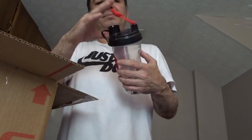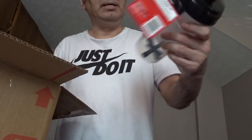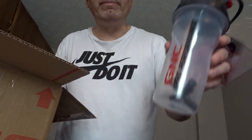This is the other product, which is the GNC Pro Performance. This is to place my shake — the powder and water or whatever type of drink I want to put in there.